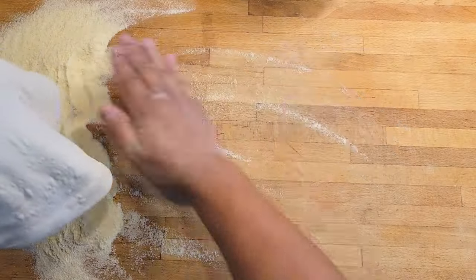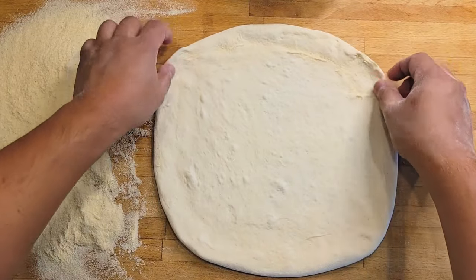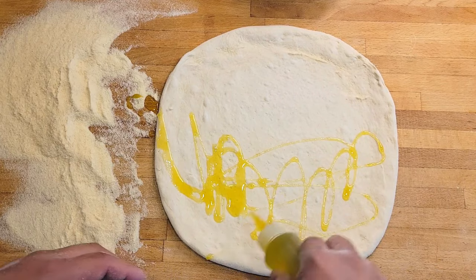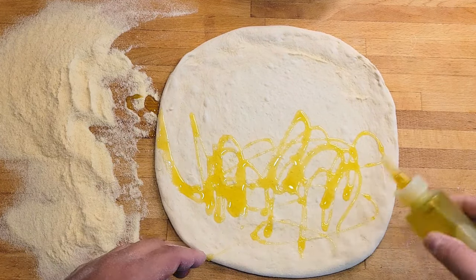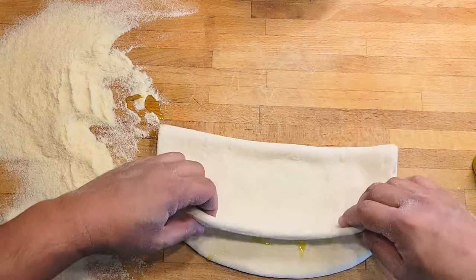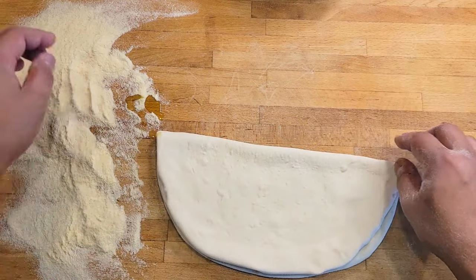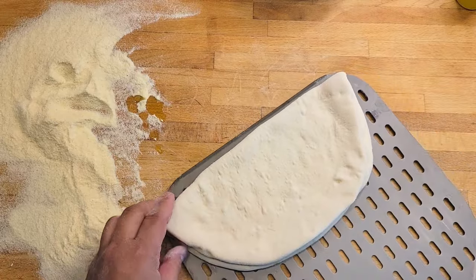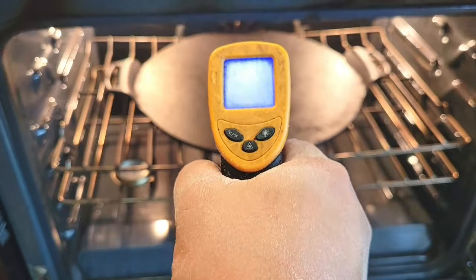Stretch out your dough any way that you feel comfortable with. If you stretch out your panozzo to a long rectangular shape, then you do not need to put olive oil on the inside like I'm doing right now. This is only to help a circular shape not stick to itself so you can open it. If you're making a rectangular shape panozzo, then you only need to put olive oil on the top.